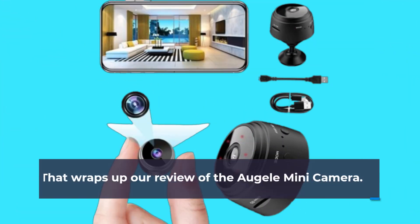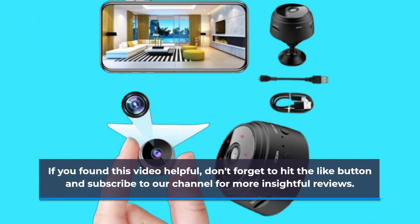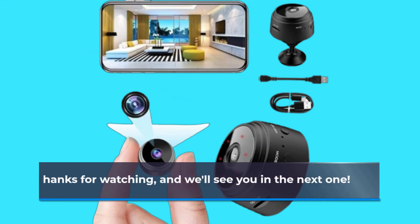That wraps up our review of the Orgeli Mini Camera. If you found this video helpful, don't forget to hit the like button and subscribe to our channel for more insightful reviews. Thanks for watching, and we'll see you in the next one.